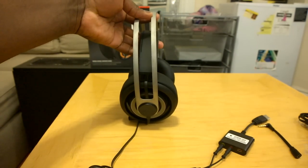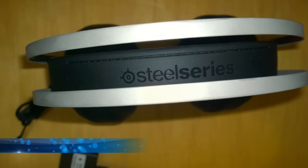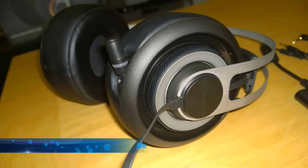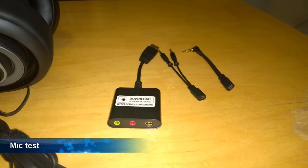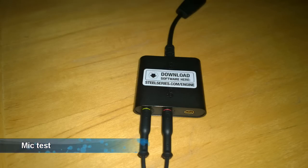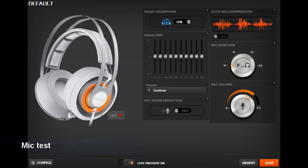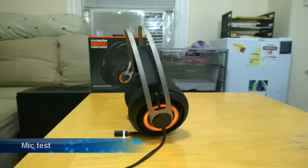Here's a mic sample from the SteelSeries Siberia Elite gaming headset. The retractable mic is what I'm using, and it really does a good job. On the left-hand side you have the ability to mute and unmute using the USB sound driver. You can connect it with individual chat and audio cables, or use the proprietary cable to access SteelSeries Engine software to do things like turn on and off noise reduction, mic tone, digital EQ, and change the colors so your headphones light up.